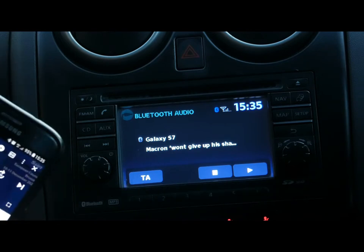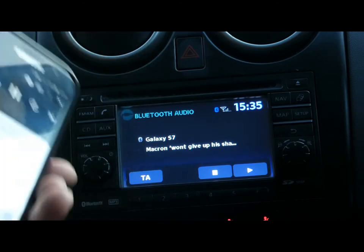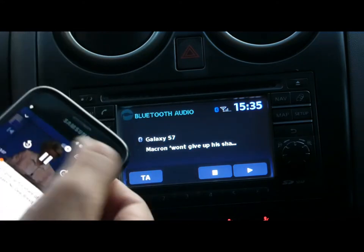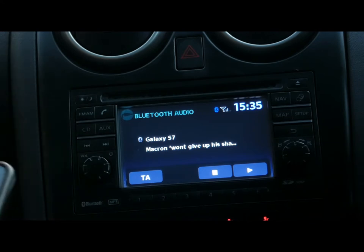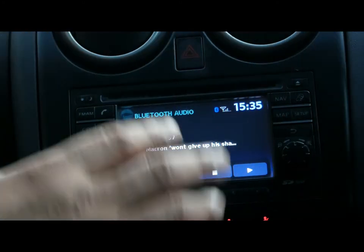Sorry, that's because of my slow connection here. You can also just press play on the phone. Let's pause this. Basically it's very simple — it should be everything you need.